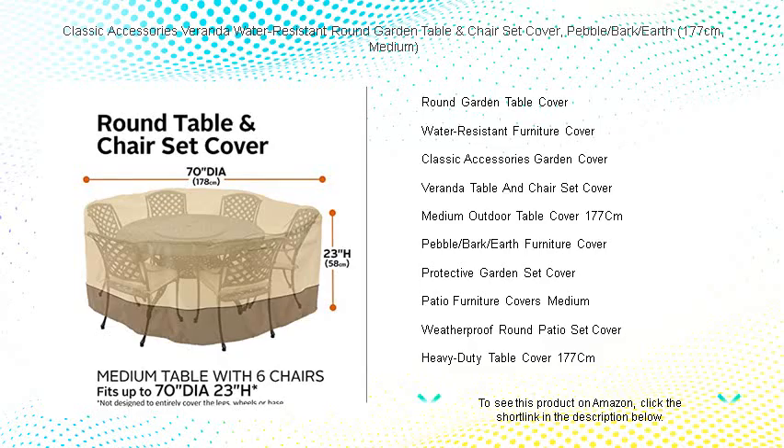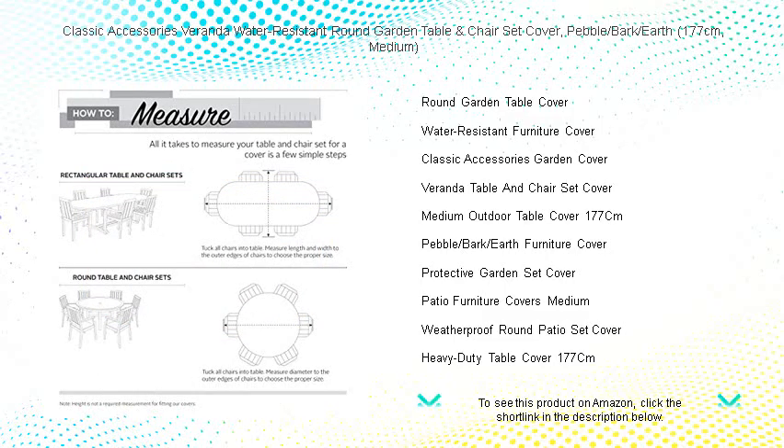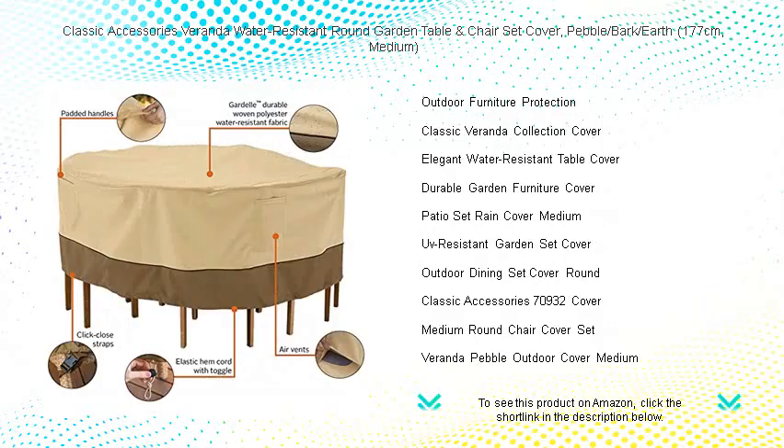With an elegant water-resistant undercoating, this cover ensures your furniture stays dry and vibrant even in the harshest weather. Air vents reduce inside condensation and wind lofting, while the padded handles make removal a breeze.